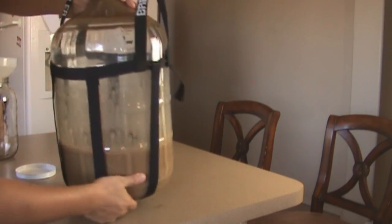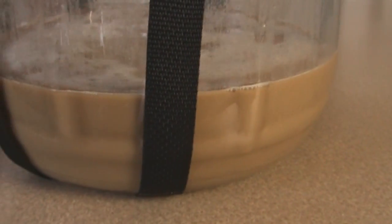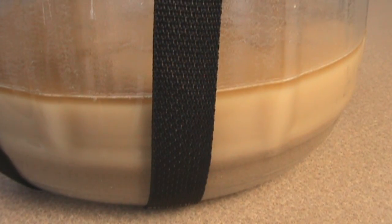Everything's going to be mixing together and you're going to let it sit. After a while you're going to start seeing clear divisions — a little bit of beer on top, the creamy layer in the middle is the yeast, and everything else at the bottom is trub, stuff that you don't want.